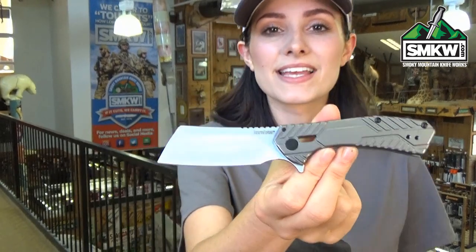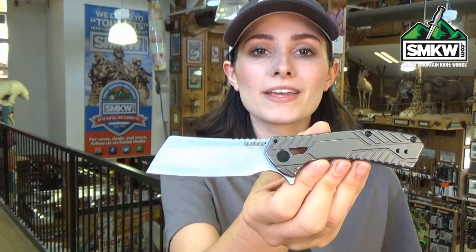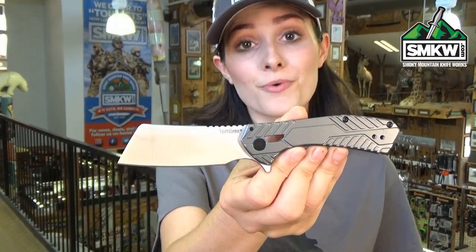The frame lock has stainless steel handles with the gray PVD coating and an ambidextrous tip up pocket clip. It's 3.8 inches in your pocket, 6.75 inches overall, and it only weighs 4 ounces.